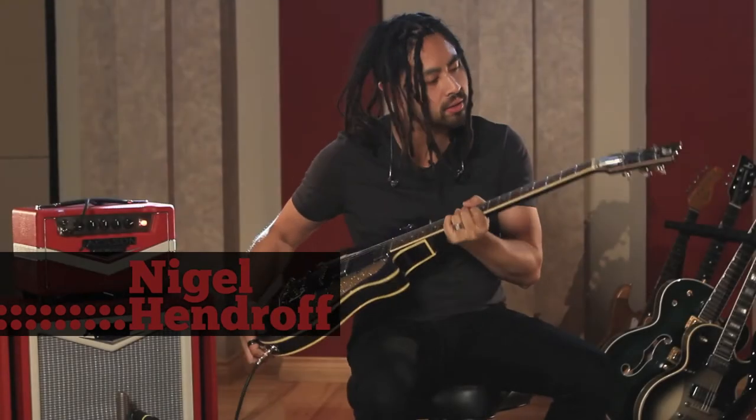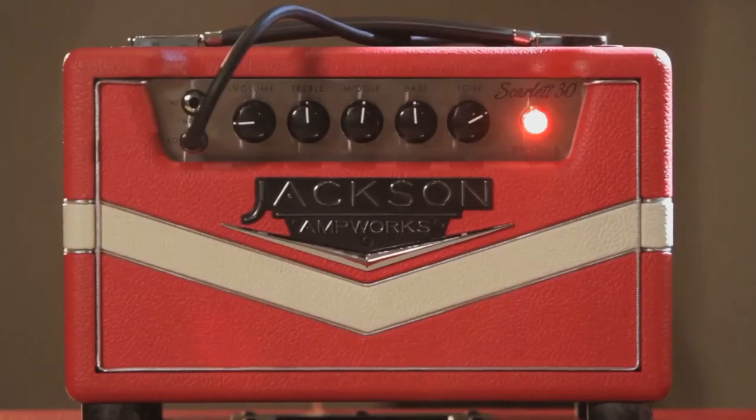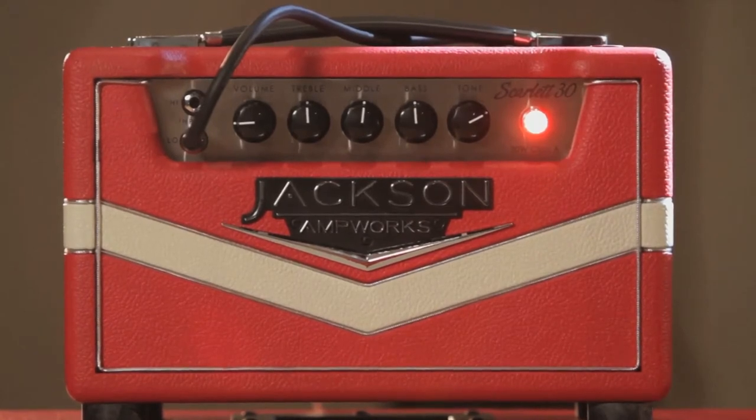Okay, here we got a good old Duesenberg Star Player, and we'll start with the neck pickup. We'll wind the tones back to pretty much flat, volume at nine o'clock, running at 30 watts. Here we go.